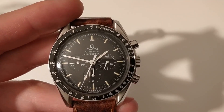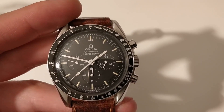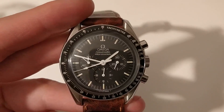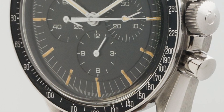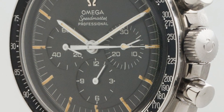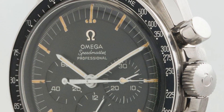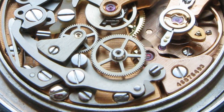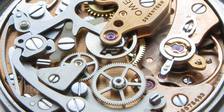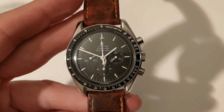The thing to note is that even though the moon landings happened in 1969 with reference 105.012, in 1968 Omega had decided to update their model. The new reference was 145.022, and that reference did away with the famous 321 column wheel movement, bringing in the newer caliber 861 movement, which was not a column wheel but a cam chronograph.